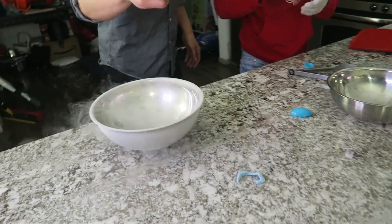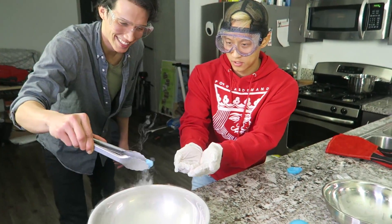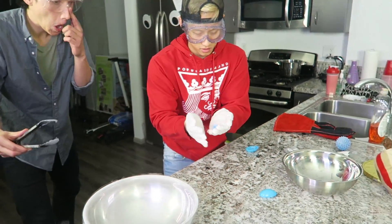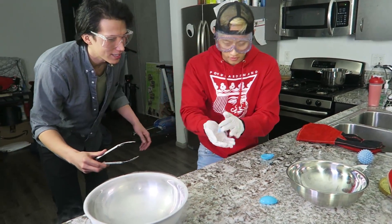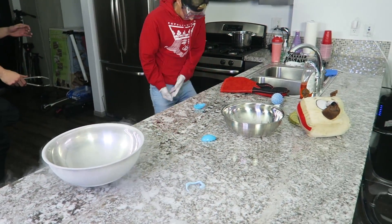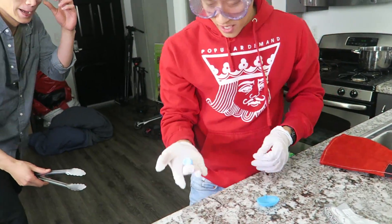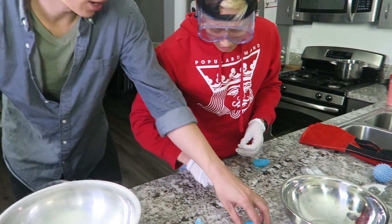Try the heart. Where's your heart? My heart — give me my heart, please. You have my heart. Okay, try to smash it. Ready? One, two, three. Oh wow, that's two things that did not break in the liquid nitrogen. It didn't break! It's so hard. Okay, let's do the eggshell case.